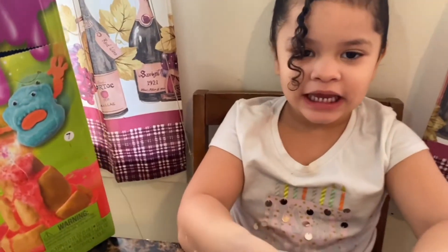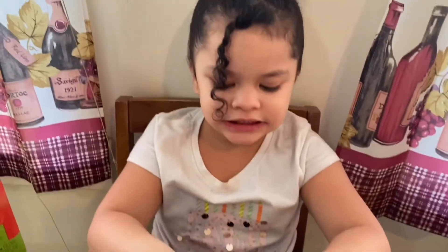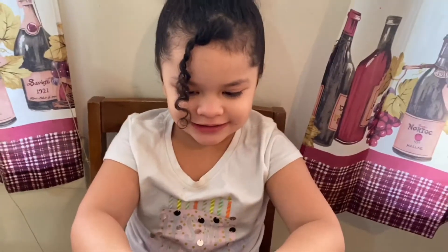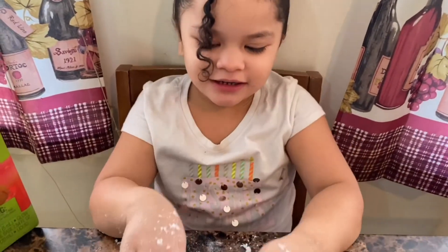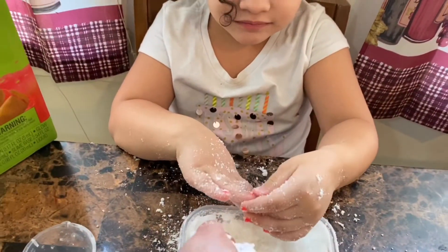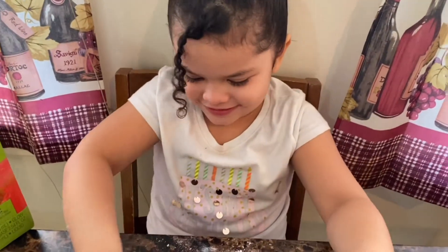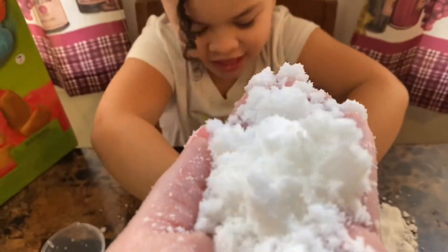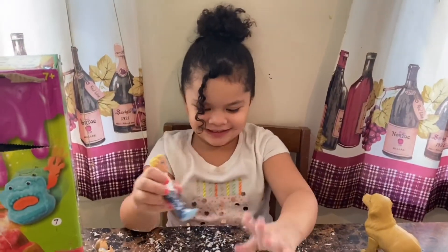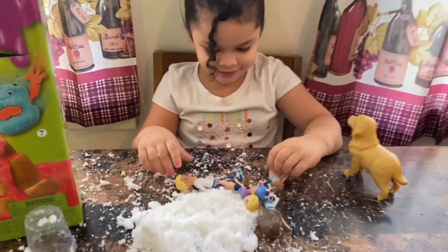This is so much fun. If we go in a dark place with no lights, then we have this thing to glow. It glows — look at that. It looks so pretty, how pink! I got a snow family and George Pig.